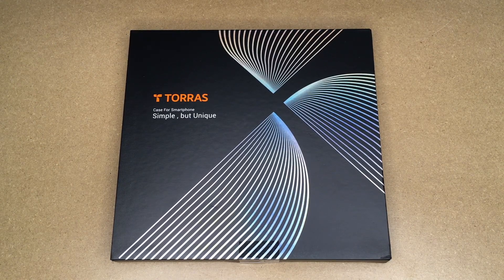Welcome. In this video, I'm going to be taking a look at this Toros Noble Series iPhone case for iPhone 12 and 12 Pro. This was provided to me by the distributor, but they're not compensating me for this video and they're not reviewing it before I post it. So if you find this video helpful, I'll put a link to this in the description on Amazon, and if you use that link, it helps me out a little bit and doesn't cost anything extra.